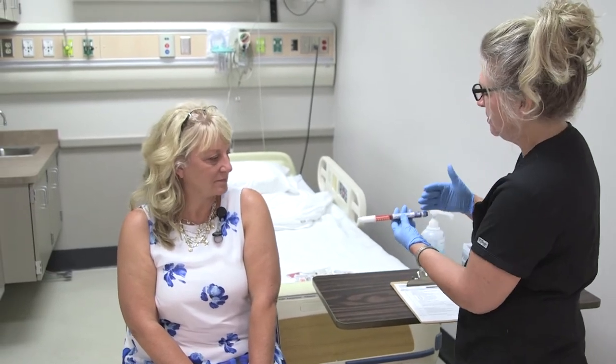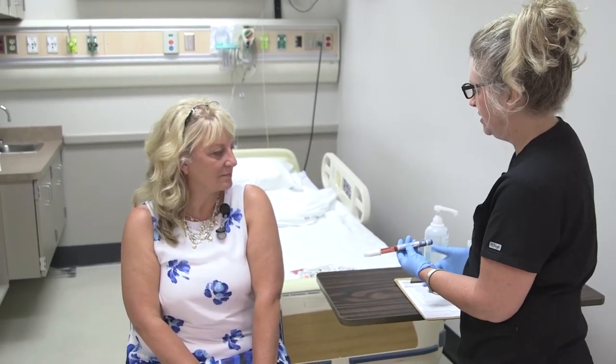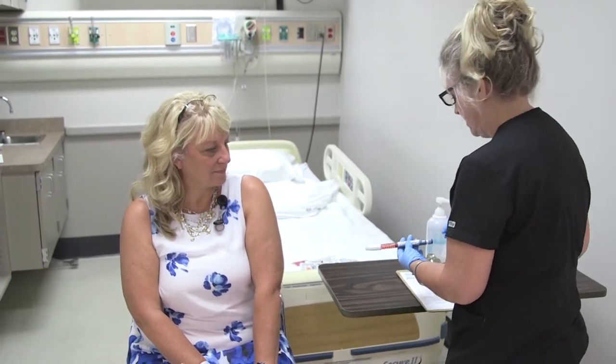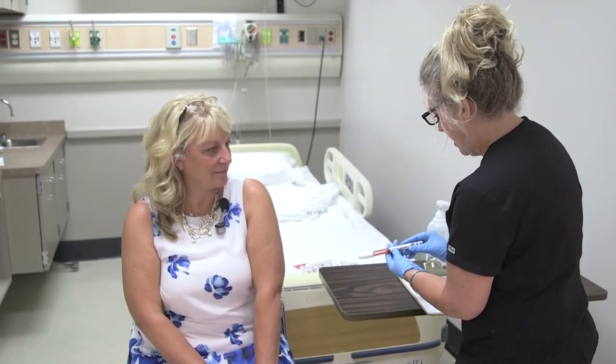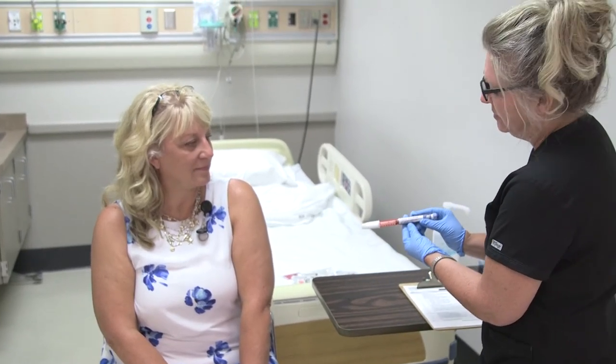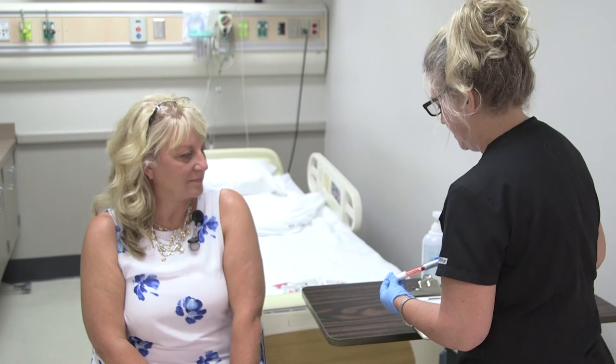We already have our dose set. We did our first two checks at the Pyxis and will do our third check here in the room with the patient, scanner, and computer to verify the right dose and medication. You also want to double-check with another RN to confirm you have the right dose and the right medication before giving it to the patient.